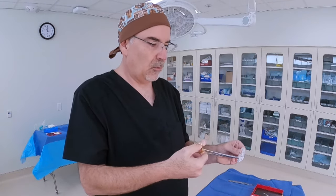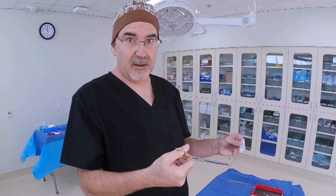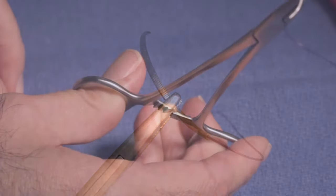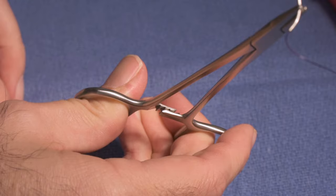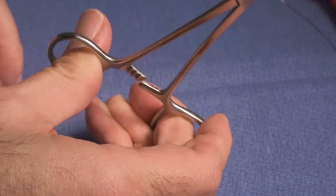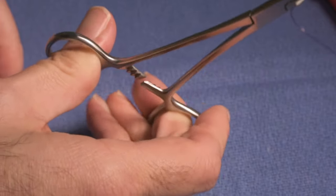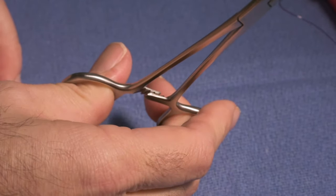A well-loaded needle is not going to be right at the tip of the needle driver — it's actually going to be loaded just about a millimeter or so below the tip, so there will be just about a millimeter of the needle driver sticking up above the needle itself. When you latch it, you're going to latch it to the first ratchet on the needle driver. You're not going to clamp way down because then the surgeon will have trouble getting it off.